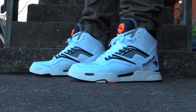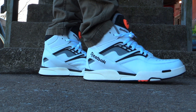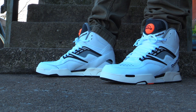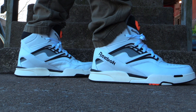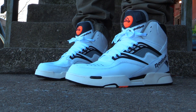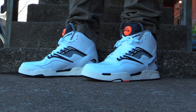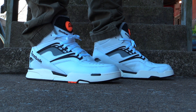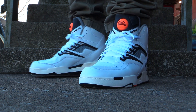Reebok Pump TZ on feet. I just absolutely love these. Love this look. Love that retro early 90s look — it's my era. Favorite shoe of all time: Reebok Pump. Super high top. Cannot go wrong, not in my opinion. These aren't for everybody, of course — some people are like, 'What is wrong with you?' But these are what I grew up with. These are the icons of the early 90s. And you can't argue with that.